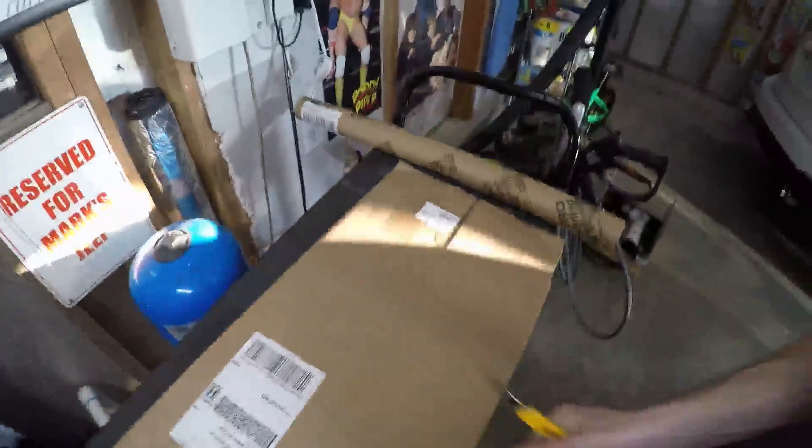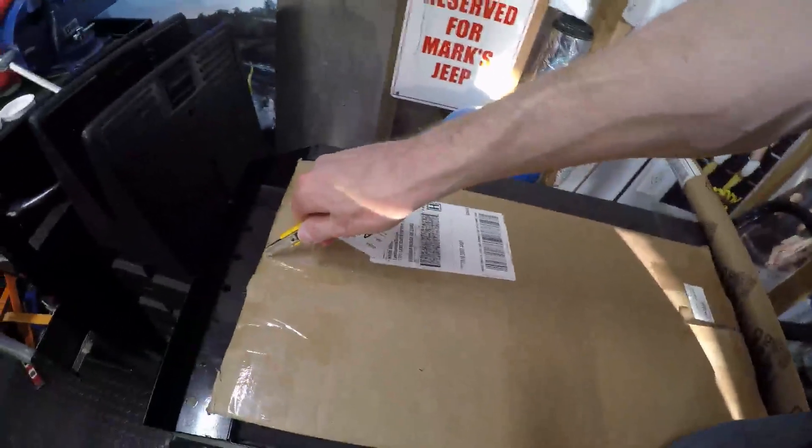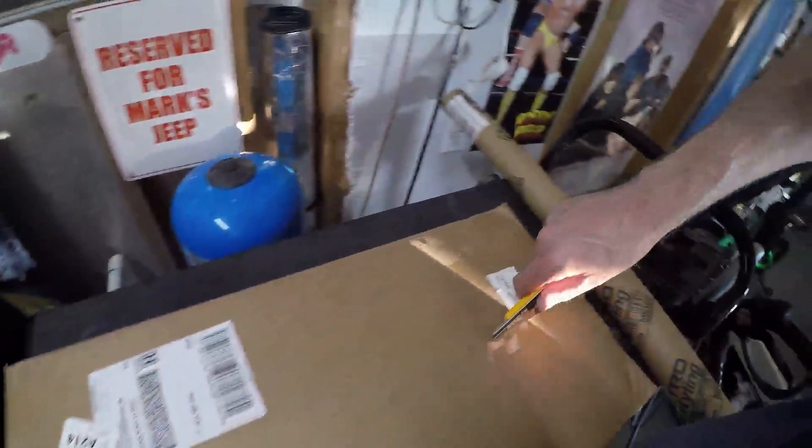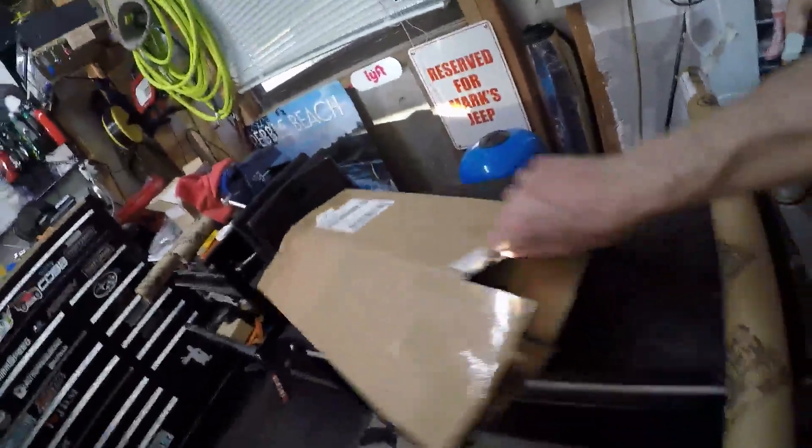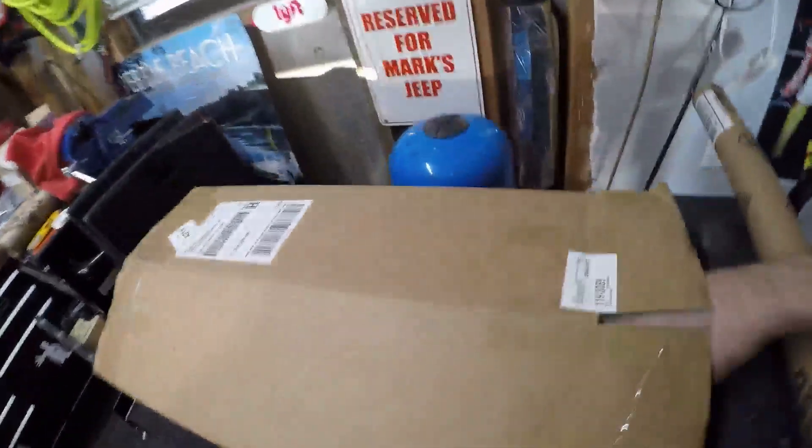All right guys, we are finally ready for the ZL1 splash guards that just arrived today or yesterday. I'm losing track of my packages. I have never even opened this, and as you know, I like to show you at the same time I show me, so in case you ever do find anything strange, you have your video and all that.